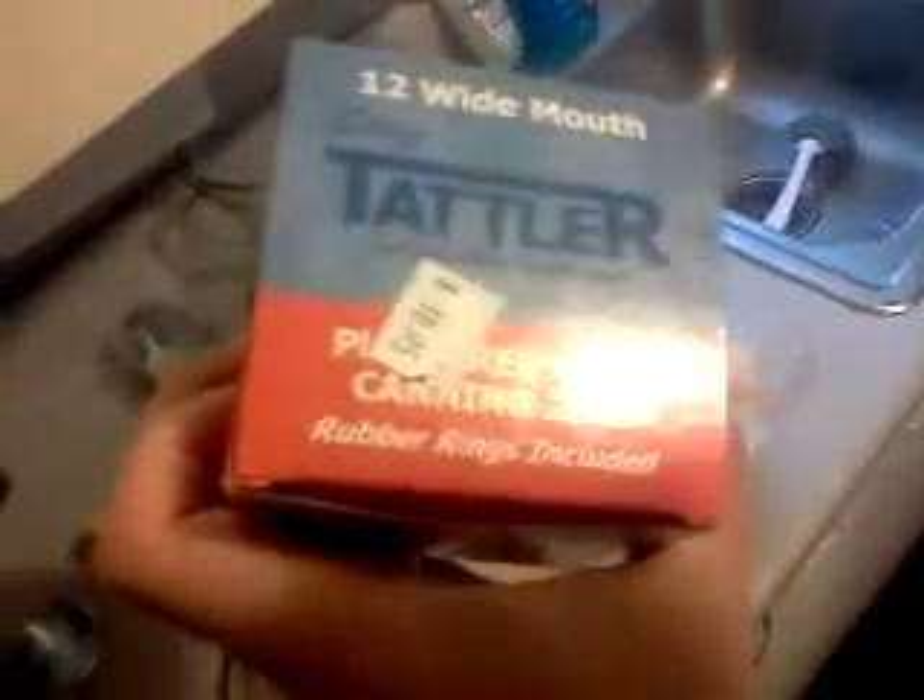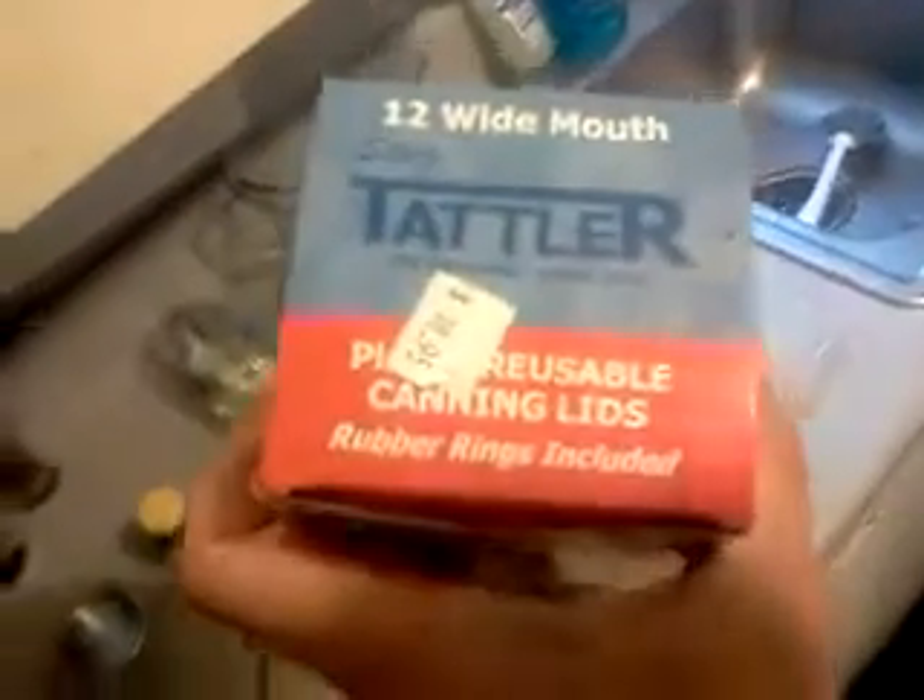These were $10.95 for a dozen. They have the wide mouth and they have the regular lids too. I got some of each.